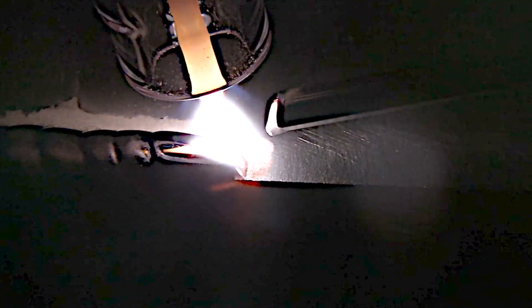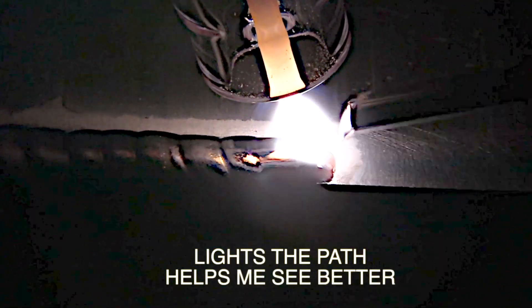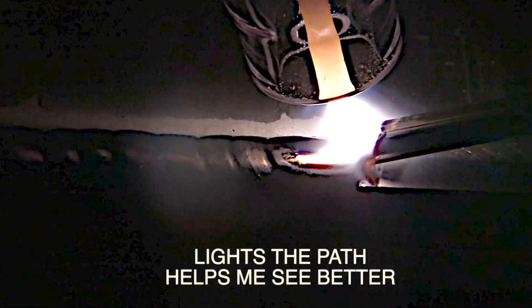Here's another example of just how it lights the path up and helps you see where you're going. You can see that etching line, you can see that edge and see exactly where that puddle is melting that edge. You can see it wetting in on the front edge of the puddle. You can see whether or not you get a crater dot at the end.